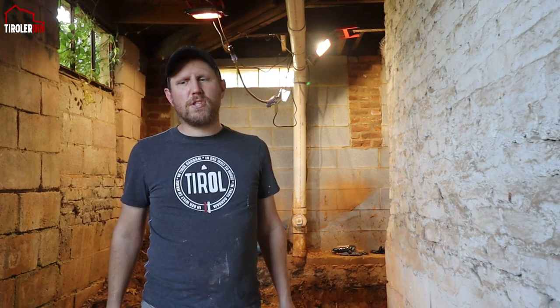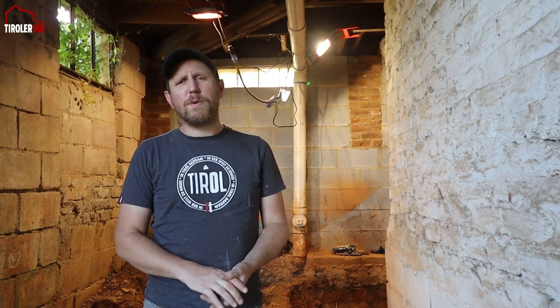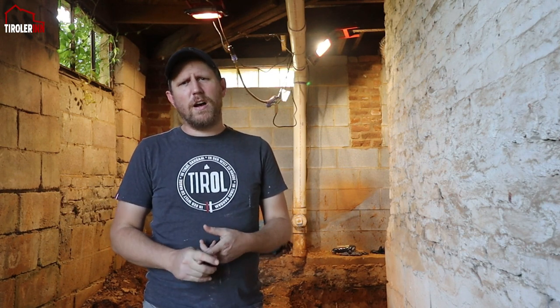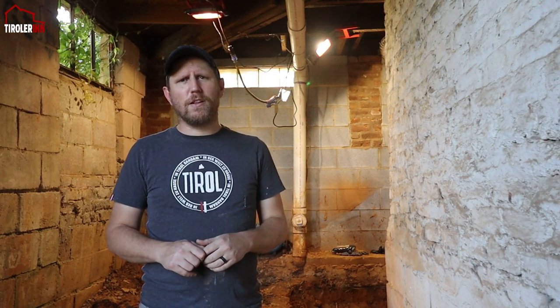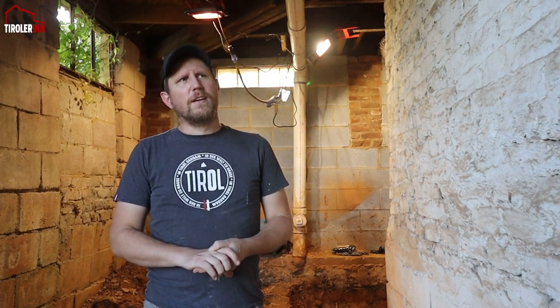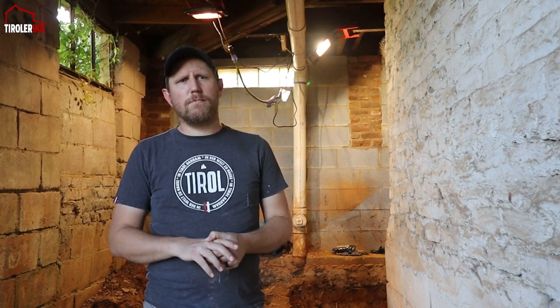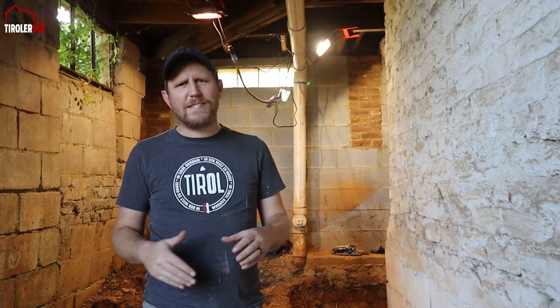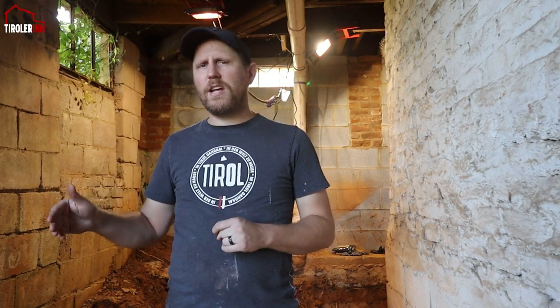We dug out most of the area and I didn't actually take a lot of videos, because I took one of the guys and we took a trip to the landfill on Saturday. Plus Julie had an art exhibit this week so we had a kind of busy day, and after the guys left I actually left pretty quickly too.